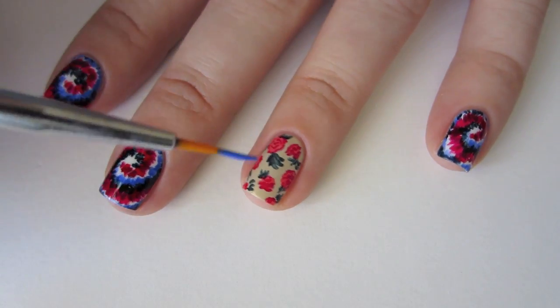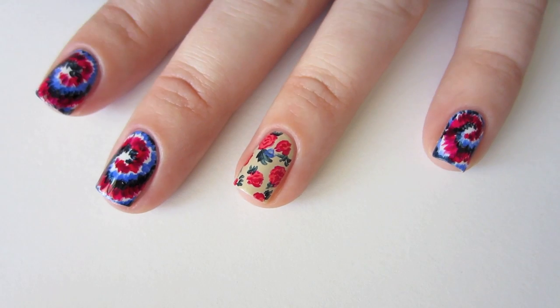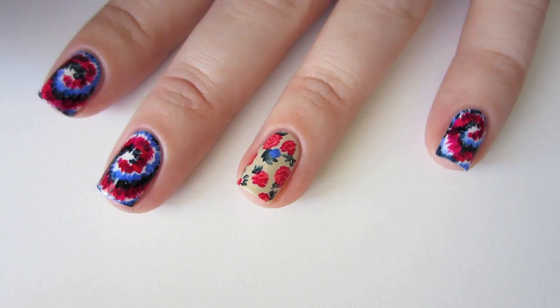The final step is to add in some smaller blue flowers with Sally Hansen Extreme Wear in Pacific Blue. Try to keep an eye out for balance as you add them in, and don't be afraid to paint over some of your leaf shapes if you need to.